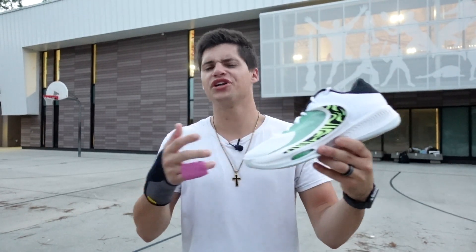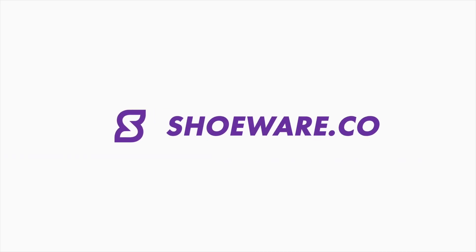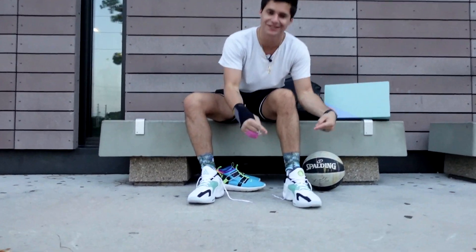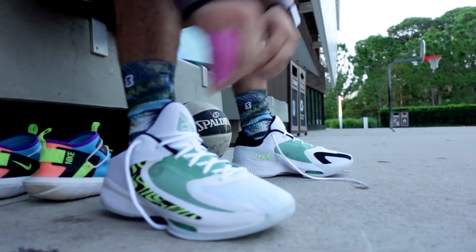We're coming at you with our first impressions on Giannis' newest shoe, the Nike Zoom Freak 4. What's going on, guys? Welcome back to our channel. Like I just said, we are checking out Giannis' newest shoe in his signature line, the Nike Zoom Freak 4.